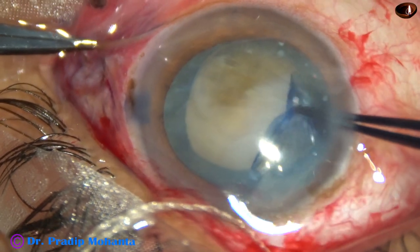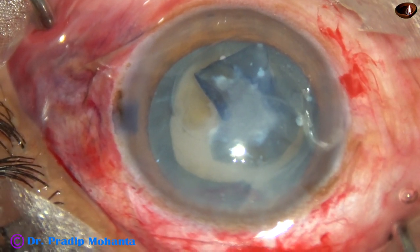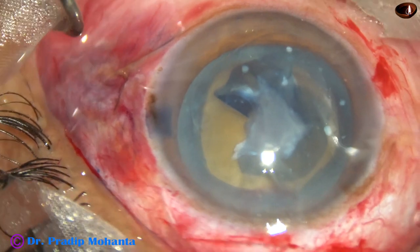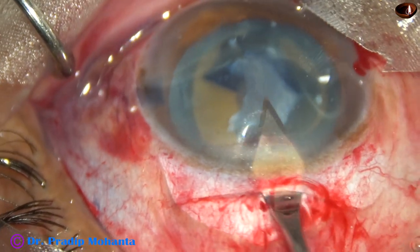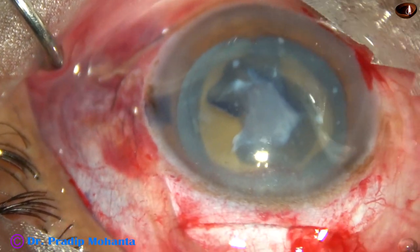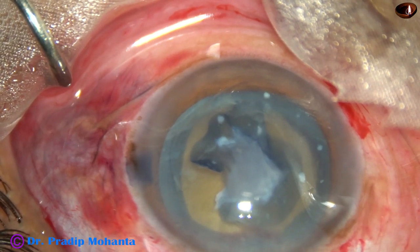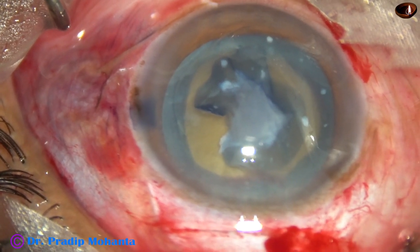So this is a very tough case, even for phacoemulsification — this is a very tough case. The capsulorhexis is done. Now I am going to open the tunnel completely. The tunnel has been opened only on the right side; now I am going to open the tunnel completely from one end to the other end. The length of this tunnel is about 7 mm. In hypermature Morgagnian cataract, the nucleus is usually small, but you never know — it can be very large also. In this case, the nucleus is of moderate size.